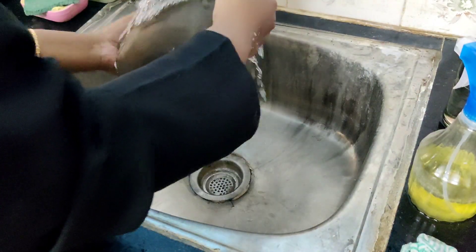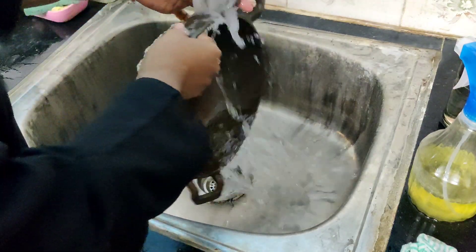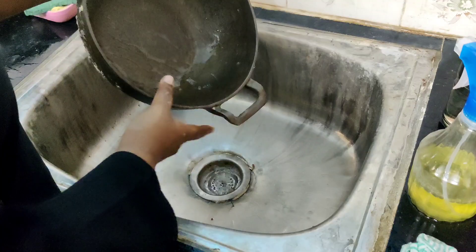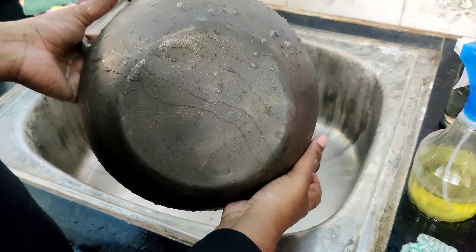We are not going to eat it. We are going to do something for 3 days. Once we have to use it with a scrub. After, you have to use it as a cast iron cookware.